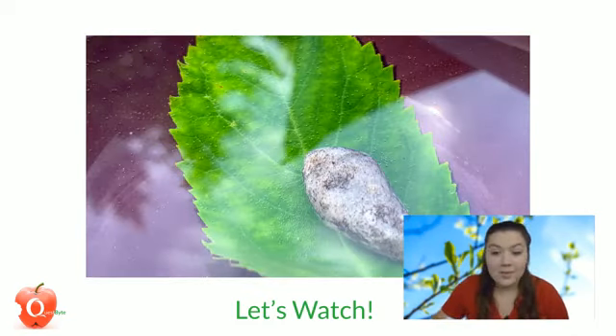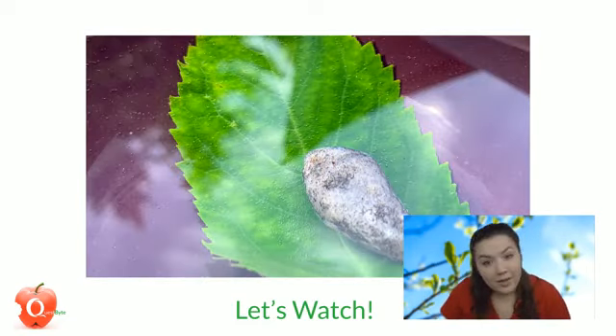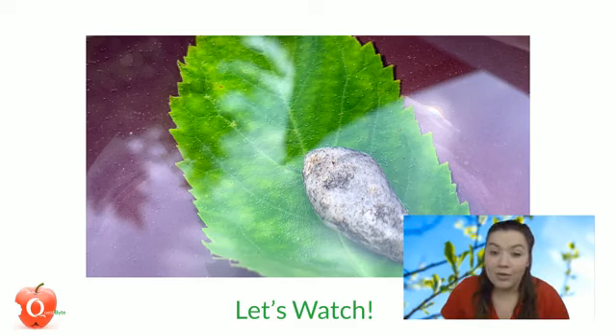Set this up this weekend and come back and check on it. I'd recommend doing it earlier in the day so it has plenty of time in the sunlight — maybe set it up right before lunch, go eat, and come back and check on it. It should show you how your leaf is breathing. I hope you learned something today. We've put the instructions in the comments so you can try this — send us pictures of your leaves breathing in the water!